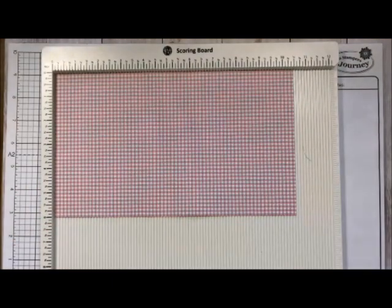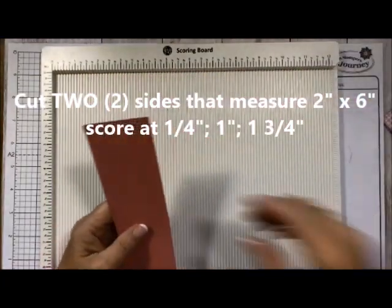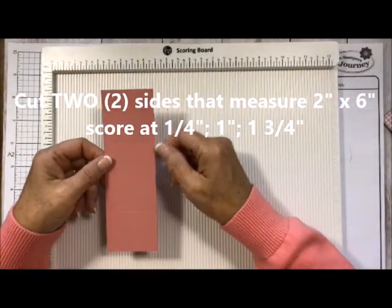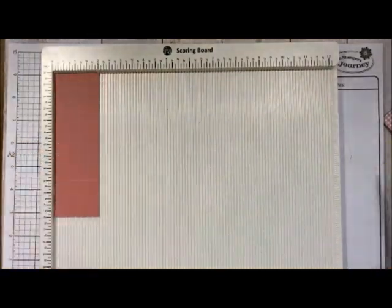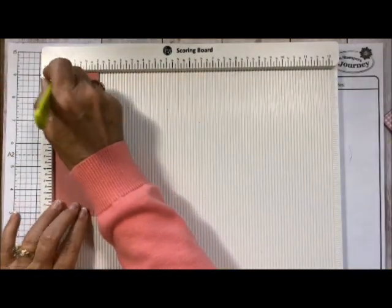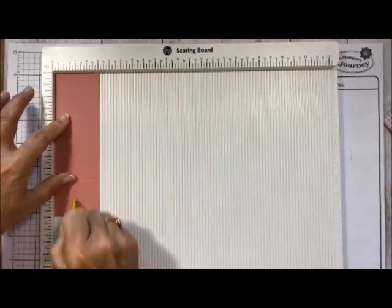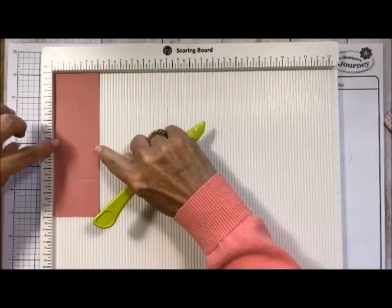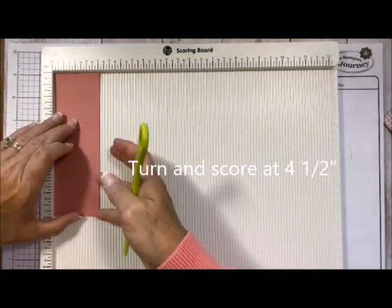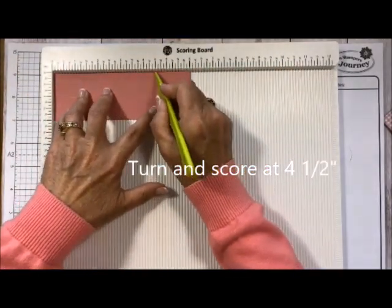Then I cut two pieces of paper for my little sides — these are two by six — and I scored at a quarter inch, at one inch, and then at one and three quarters inches. So you have a quarter of an inch on either side.